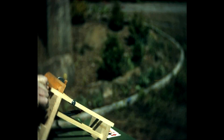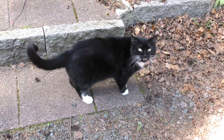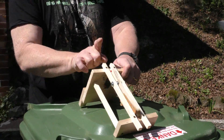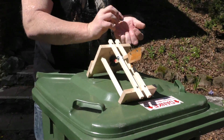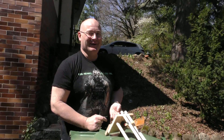You cock it and then you simply release it. You can actually fire pretty quickly — one, cock, two, three, and so on. It's fun.